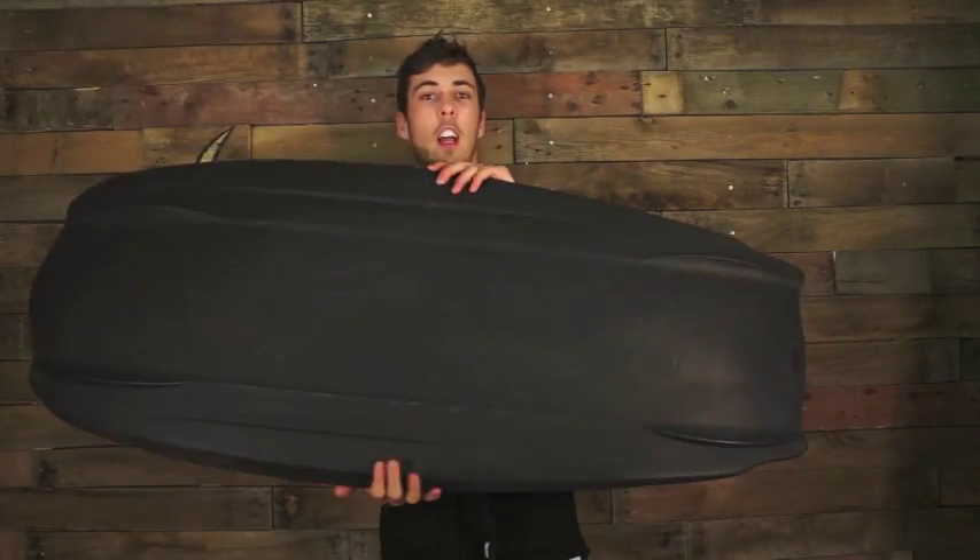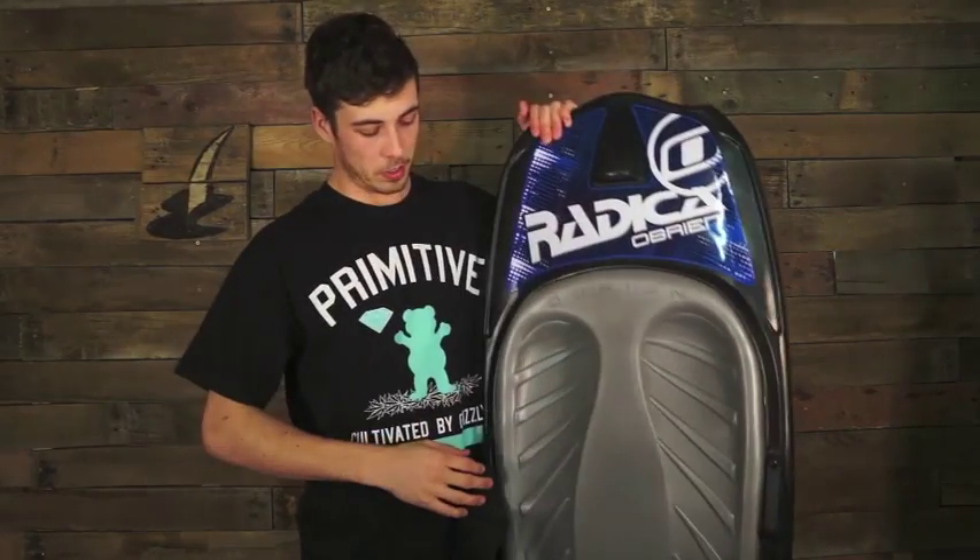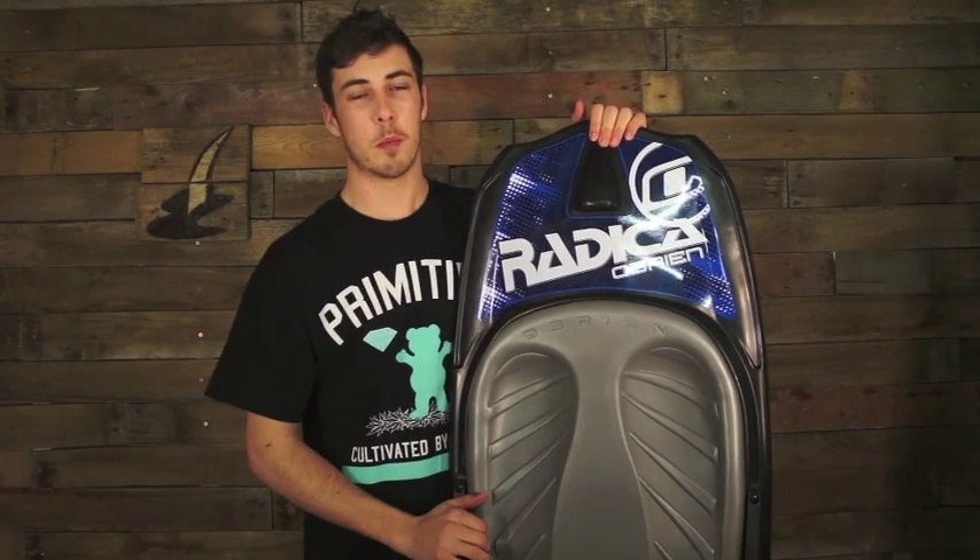It kind of looks like the love child of a kneeboard and a weightboard — quite a similar shape, you'll notice. At £120, this really is a decent investment — the O'Brien Radica.